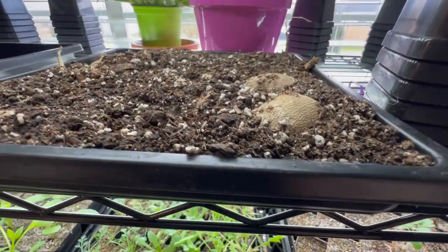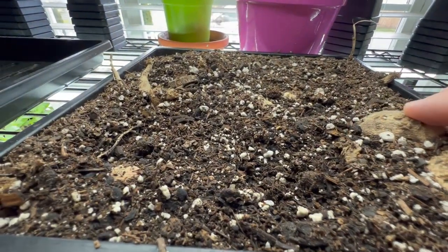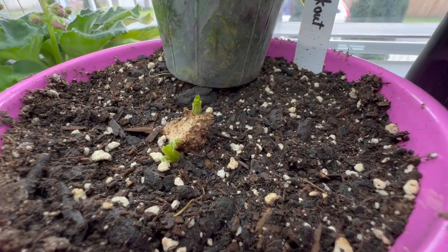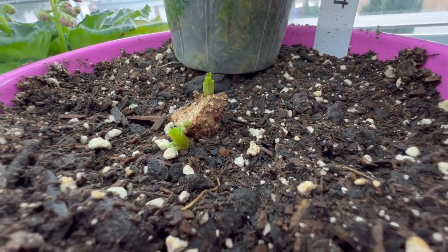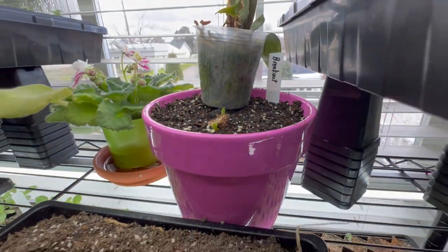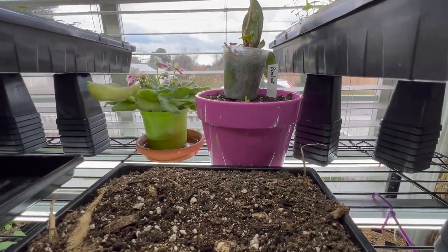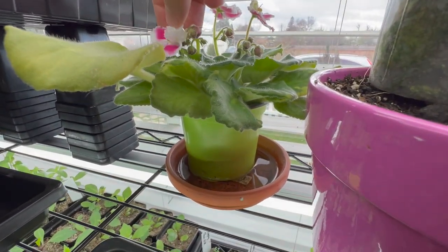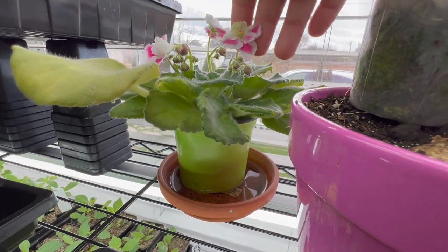These are my dahlias. This is Breakout and I'm trying to start waking it up. Here's another one — it has started to wake up. You can see it's got three little buds on it, and once those start to get a couple inches tall then I will go ahead and transplant them. And look, this is my African violet. She's three years old and I love her.